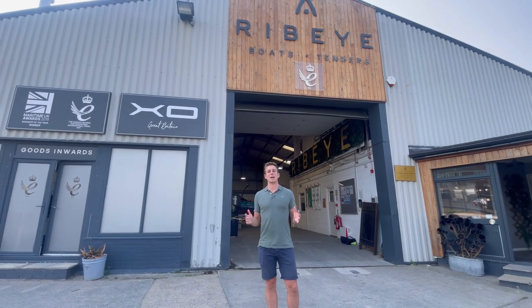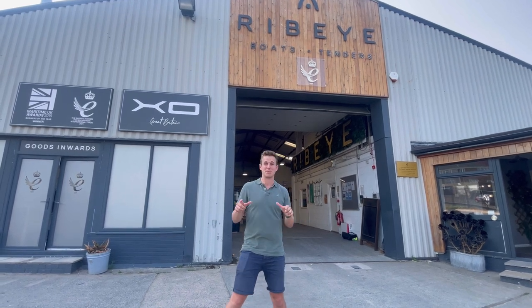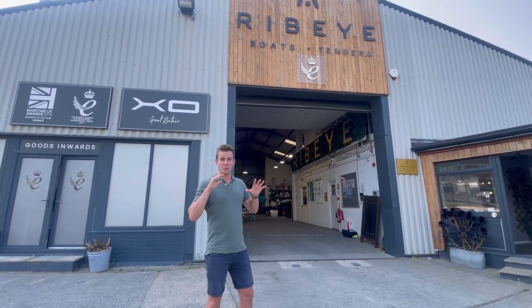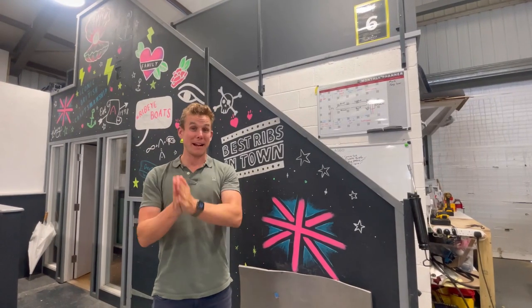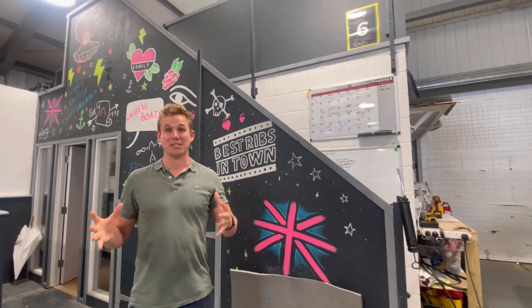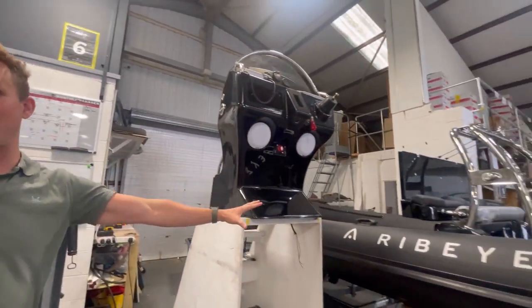Hi guys, my name is Ross and welcome back to Ribeye Boats HQ. This is another episode of Follow the Build, but on this episode we're doing a quickfire roundup of all the projects we've got going on in the workshop. We're at the back of the workshop where we fit out all of the boats, and we're going to start with the smallest RIBs and then move upwards.